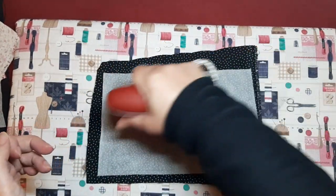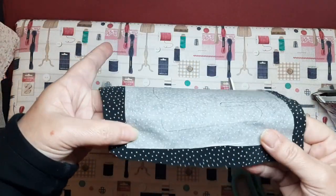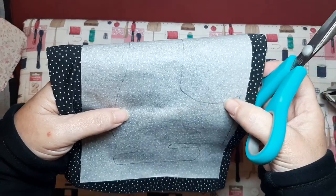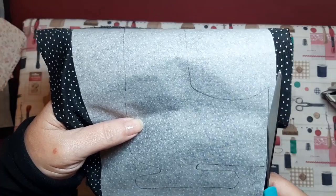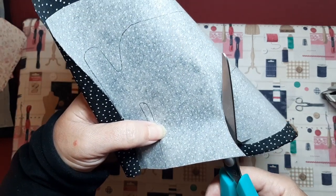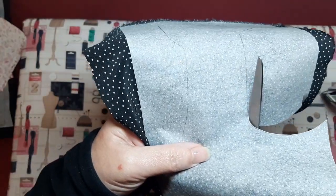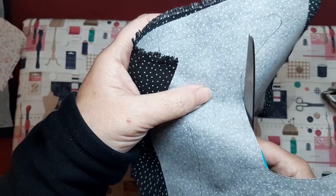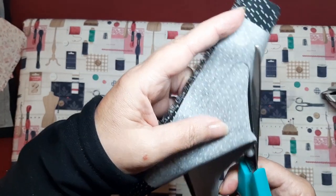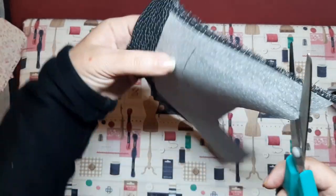Now that it's ironed and well adhered, we are going to cut. I'm going to cut right along the edge because I'm going to sew it with a machine stitch. The friselina helps seal the fabric — once it's ironed on, the fabric doesn't fray or unravel. I love friselina; as I mentioned before, we are going to use it a lot here in the workshop.